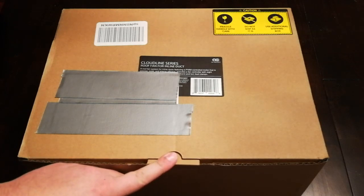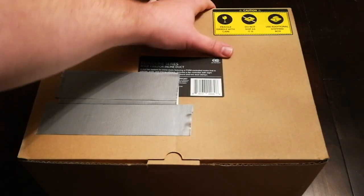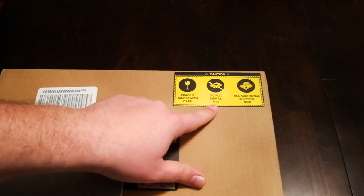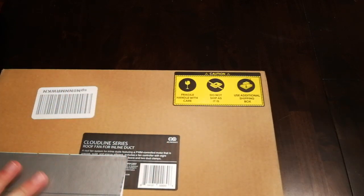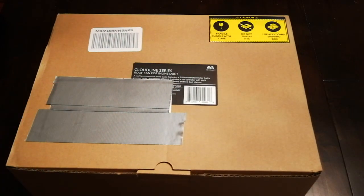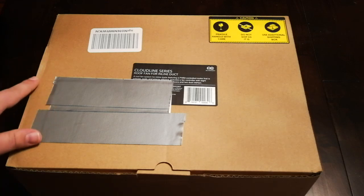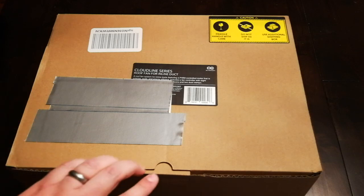So let's go ahead and get started. This is exactly how it came — it's kind of funny, if you can see in here, it says 'do not ship as is' and 'use additional shipping box,' well they didn't do that. They just shipped it in the same box, so this is exactly how it ended up on my front porch. But it looks like there's barely any noticeable dents or anything — maybe right here, but that just looks like the cardboard bubbled a little bit.